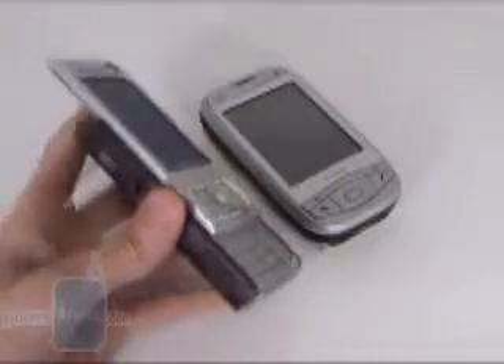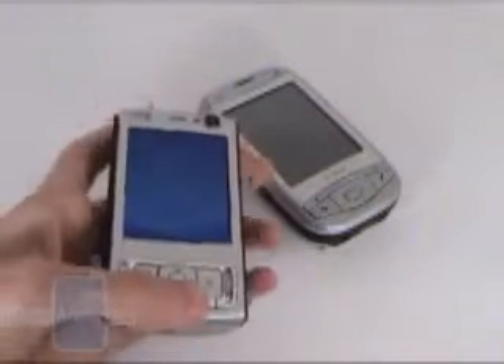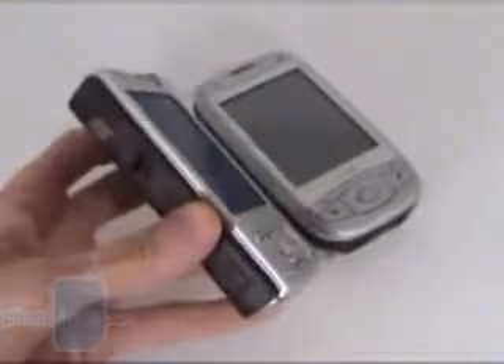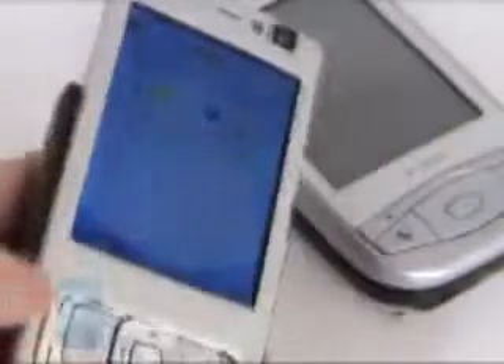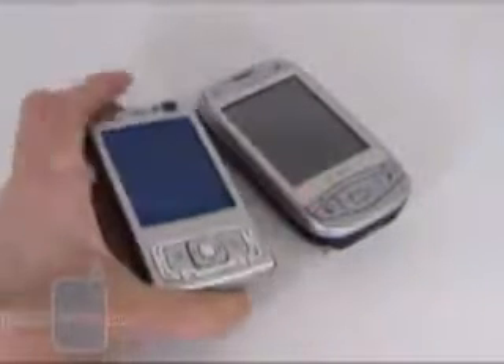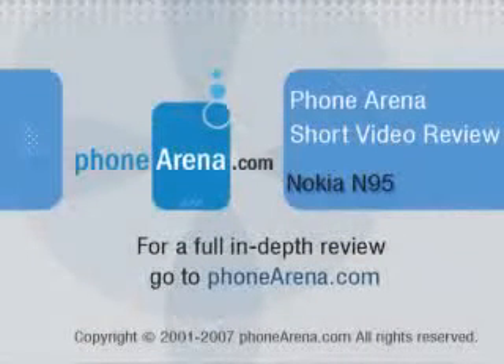Overall, the N95 became one of our favorite devices. It has everything but a QWERTY keyboard. In its small body, the phone packs a very good display and keyboard, lots of functionality, and probably the best camera currently on the market — a 5-megapixel unit with autofocus. In the multimedia department, the excellent speaker sound and the 3.5mm jack stand out, allowing connection of any headphones or even an active stereo system. The GPS navigation is also noteworthy. We recommend the N95 to anyone looking for a highly capable smartphone or multimedia device, as it is one of the best all-in-one phones currently on the market.